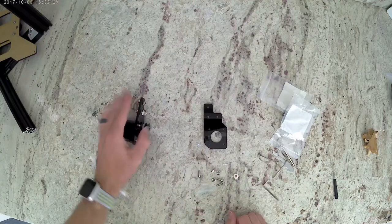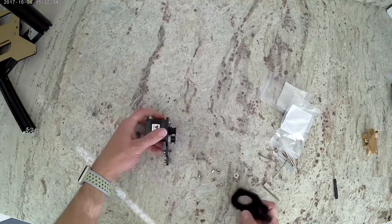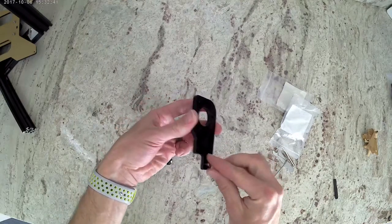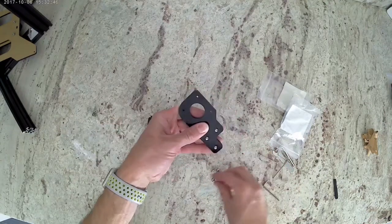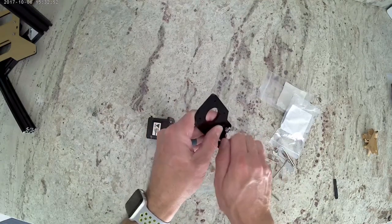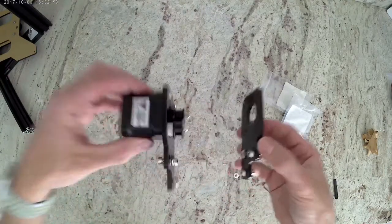Now we want to grab the other acrylic piece. We want to make sure that we install these bolts in the correct orientation. The nuts are both going to be on the inside, so we're going to install the bolts on this side of that acrylic piece, hold them, and then install those T-nuts. When you're finished and you hold these two pieces up to each other, the T-nuts are both going to be on the inside.